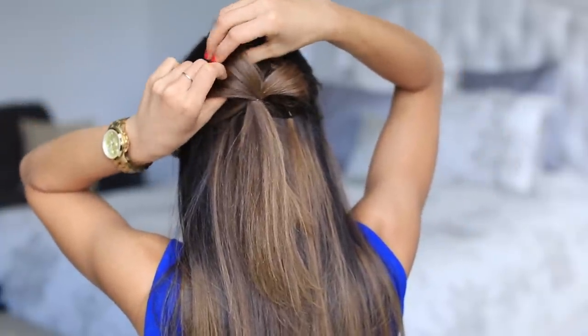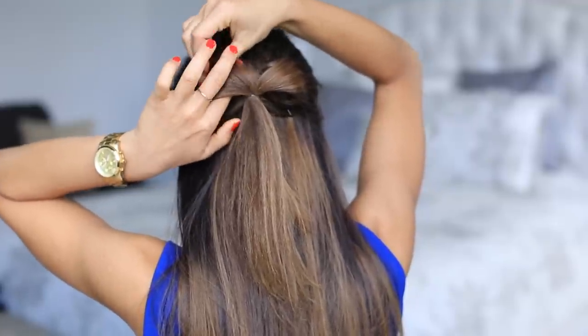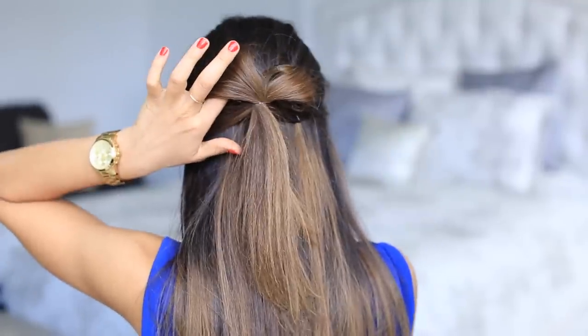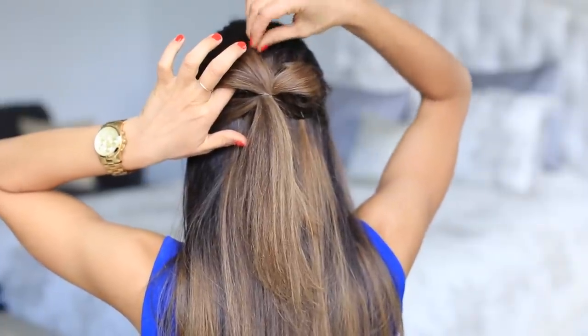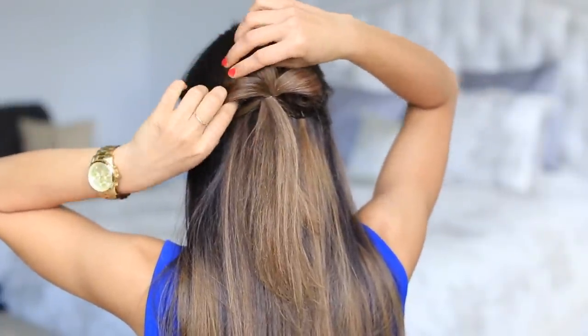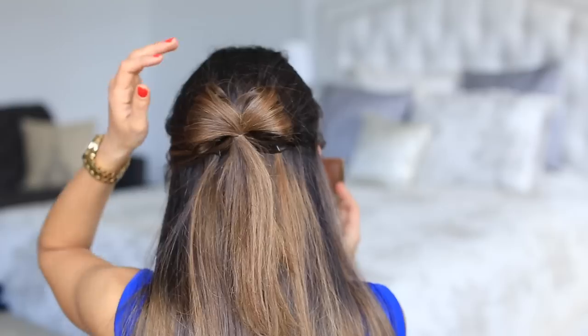Then I'm gonna take the left side and do the same thing — spread the hair a little bit first, hold it with my index finger, go from the top first and insert the bobby pin, and then take another bobby pin and insert it from the bottom.